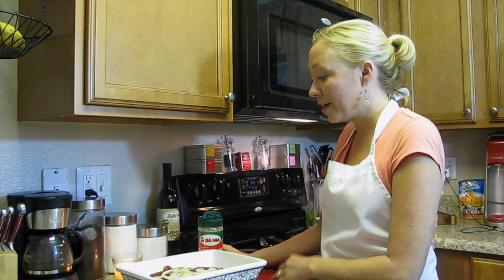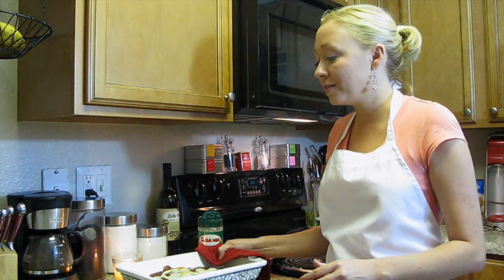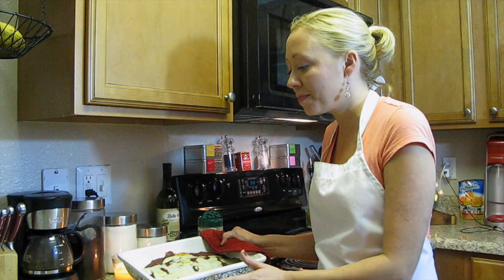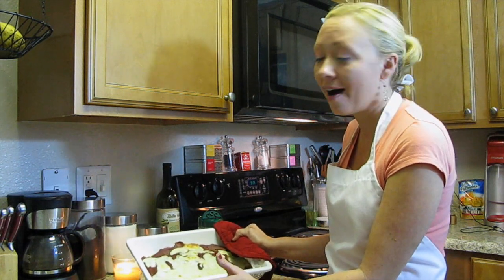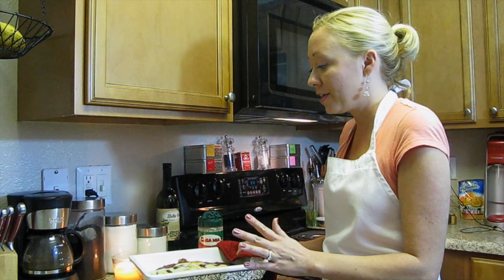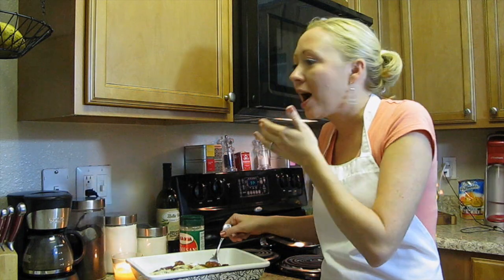Here's the gnocchi right out of the oven. We've got our gnocchi with our wonderful homemade marinara sauce and the cheese all melted on top. I'm going to take a taste for you. Wow — it's absolutely delicious, guys.